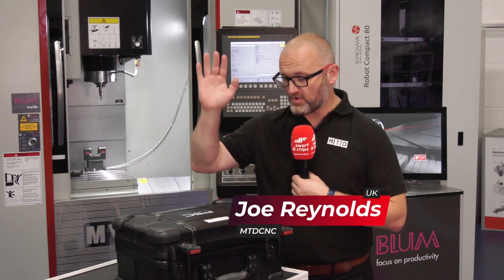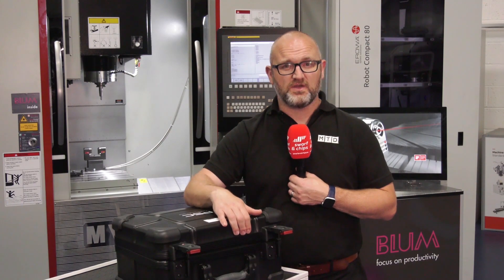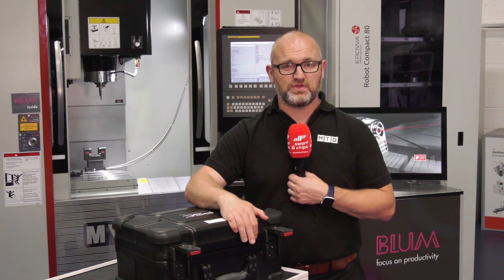Coming up in this week's show we're going to be talking about the PSC. I'm here at the Engineering Technology Group and I'm going to be finding out more about this special unit from the MD of Blum Nova Test UK. Welcome to this week's Swarf and Chips.